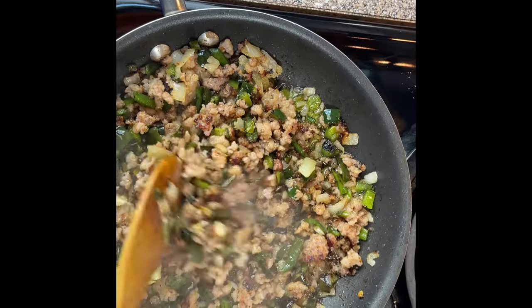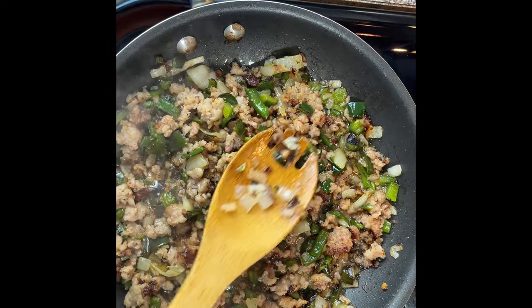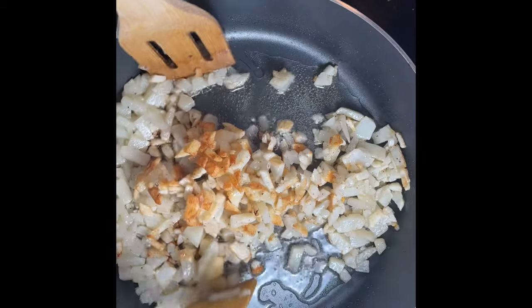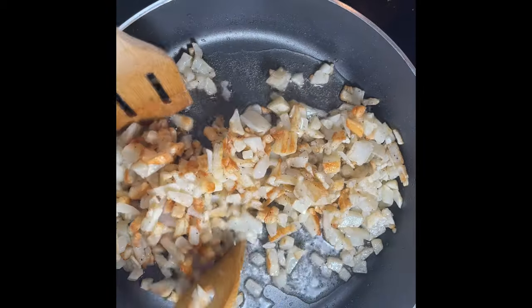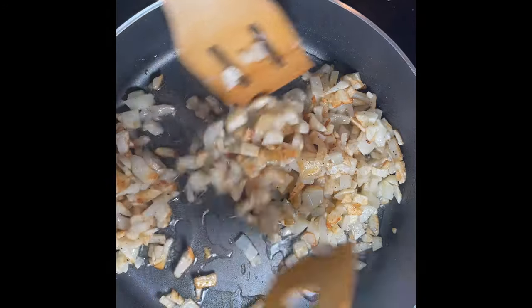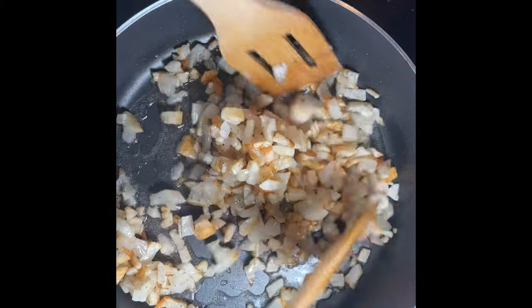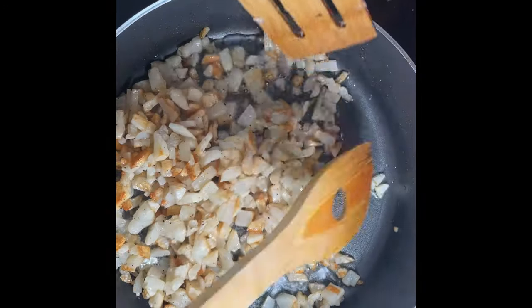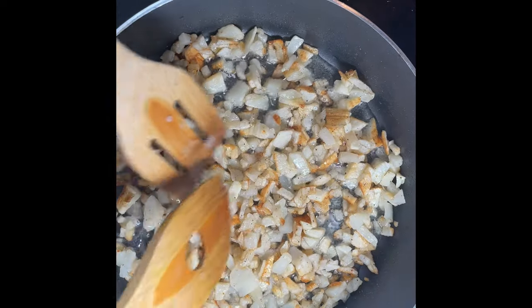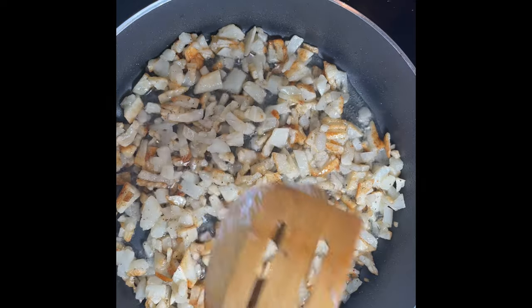The sausage is ready, so I'm gonna take it over and drain all the oil off of it. Flip the potatoes over. I have the sausage ready — I drained all the oil off of it and I'll put it to the side. Now we're just waiting for the potatoes, and next we're gonna cook the eggs. Just gonna stir this for a minute — should be ready in a couple of minutes. You don't want them to be too crispy. I'll turn this off in a few minutes and drain the oil off them too.